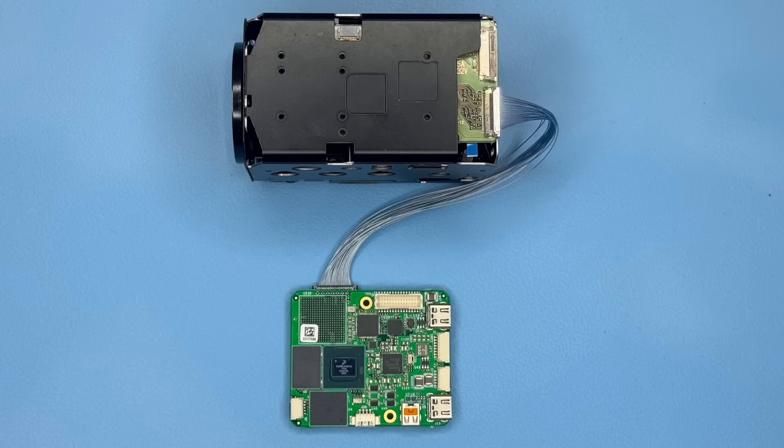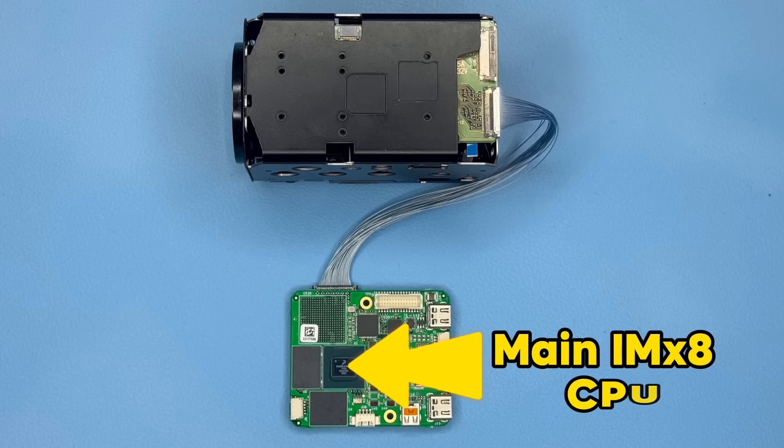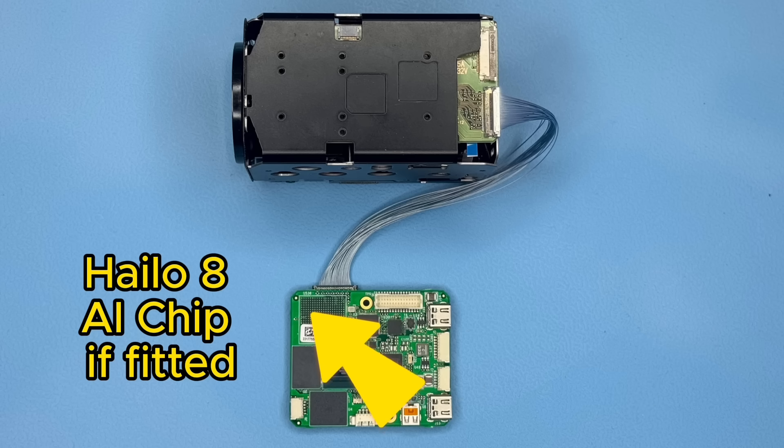If we look on the other side of the board, we can see where the main processor is located and there's also space for an AI chip. There are two variants of this board — one with the artificial intelligence chip fitted and the other without. The one you can see here has no AI chip fitted.